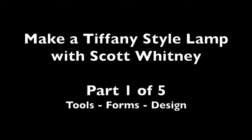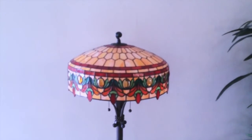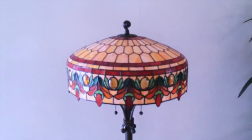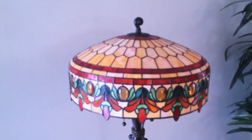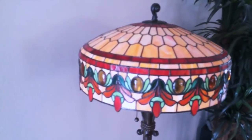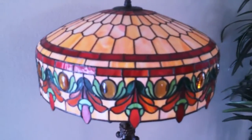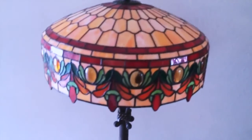Welcome to Make a Tiffany Style Lamp with Scott Whitney. I'm a self-taught hobbyist and I've made about a dozen Tiffany lamps over the years. This one is one that I made from a pattern in a magazine — it's currently in my living room. When I learned how to make lamps, we didn't have the internet, so there was a lot of trial and error.